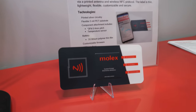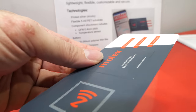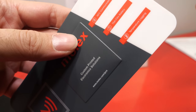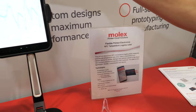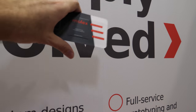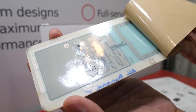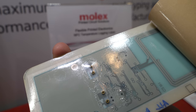This is an NFC temperature logger. It is logging temperature over time and it has a battery in it. You would take it, put it up to an NFC device like a phone, download the data, and get all your data points. It's like a little sticker — you can stick it onto a product or a package. It has two batteries and they can last up to about six months.